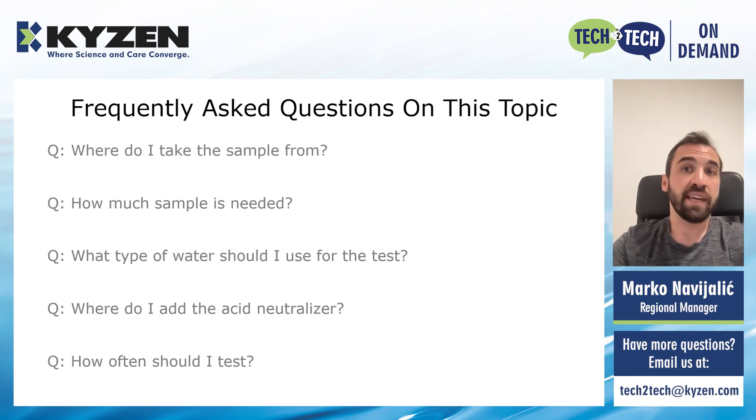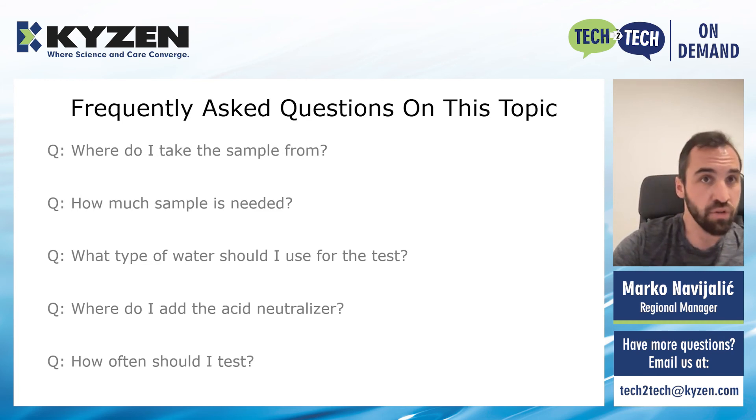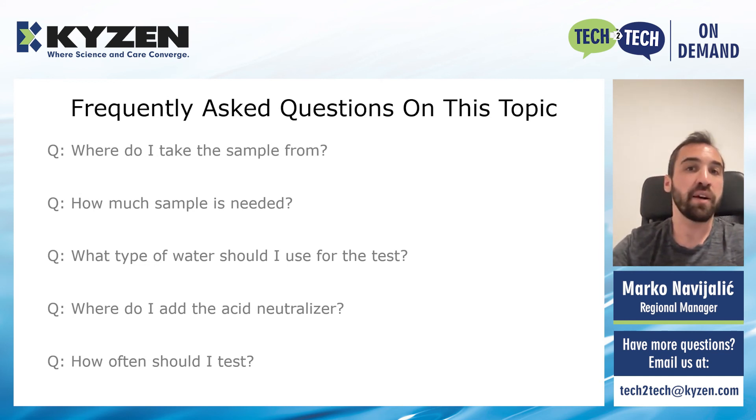I want to touch on some frequently asked questions and best practices on the testing process itself. People often ask where in the machine to take the sample of the solvent. I always try to take the sample from the point closest to the condenser. Some machines have a sample port there on the condensing tank, so this would be a good point. Sometimes flood tank 2 would be the closest point where you have a sample port, or if you do not have any sample ports in the machine, you can also get a sample from the water separator. A last option would be to simply put an empty beaker in the chamber itself, go into manual mode, flood the chamber from flood tank 2, do a vacuum dry step, then open the chamber, take out the beaker, and then you have your solvent sample directly from flood tank 2.